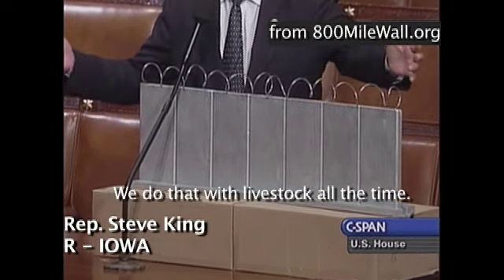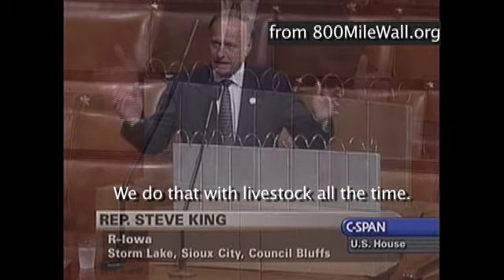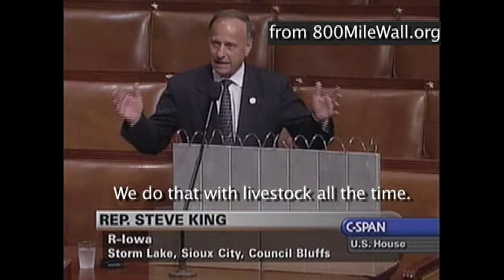We do that with livestock all the time. So I submit we build a wall like this, and we do it for as many miles as we can.